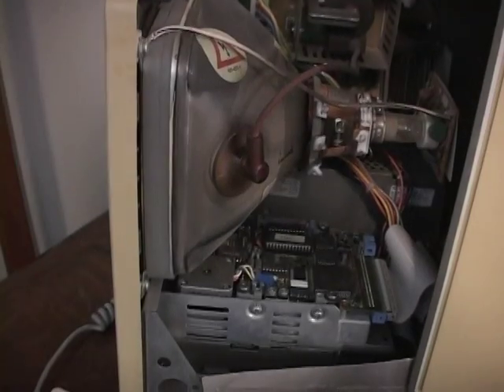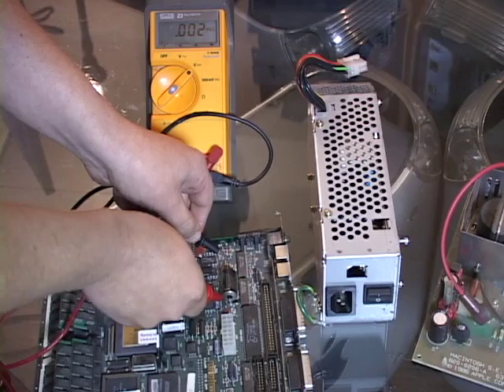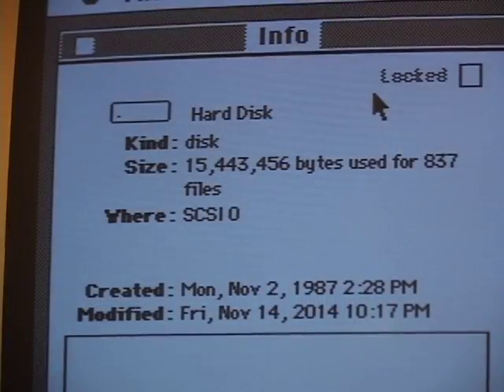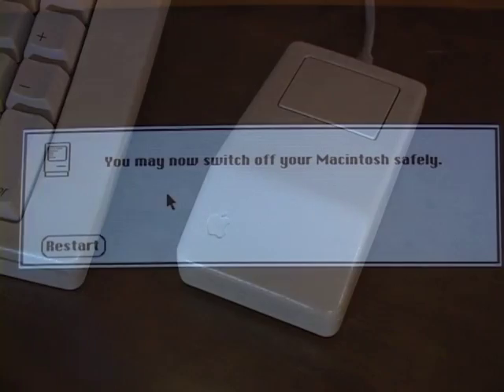The downside of collecting these old computers is that the hard drives and other components will eventually fail. If you're interested in maintaining your factory original SE, that will become more and more challenging. For now, just enjoy the machines for what they are, being hands-on with the history they represent, and relive those early exciting days of Macintosh.